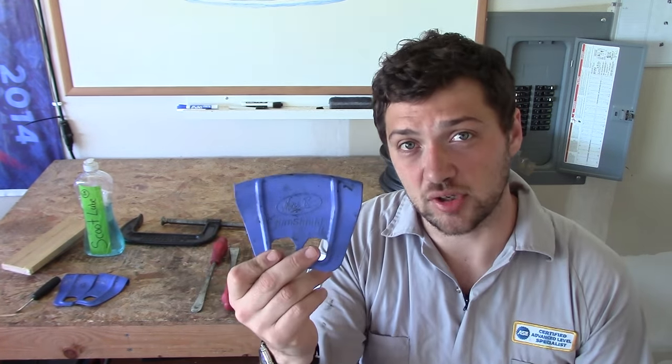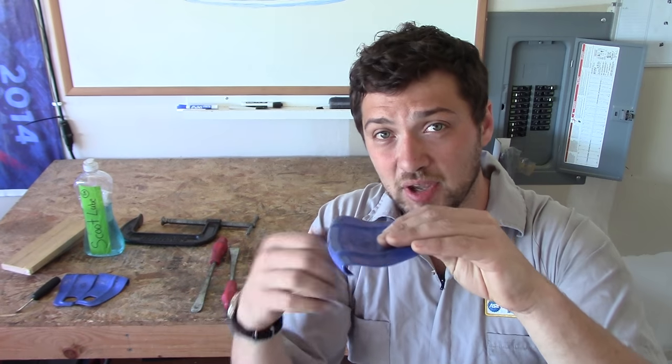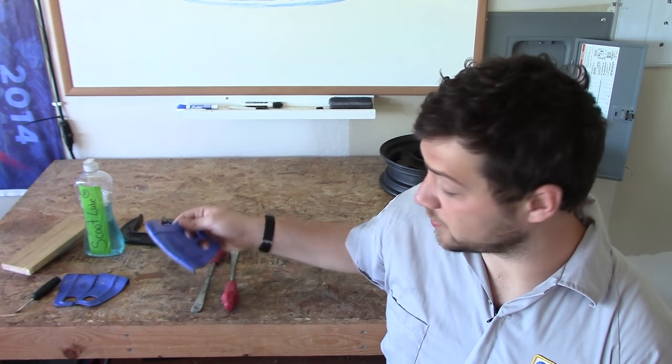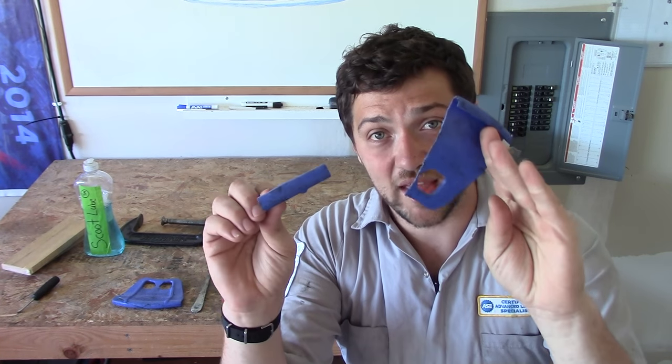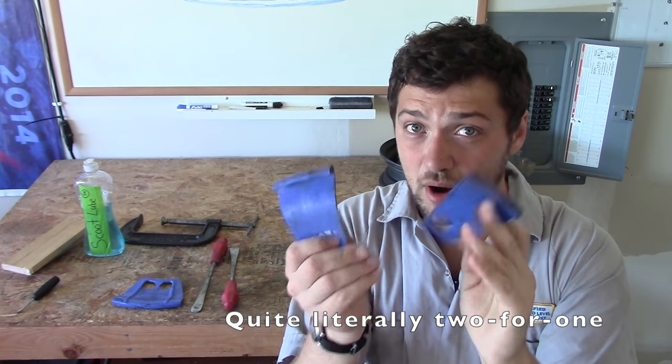These are Motion Pro rim shields — they're around $15 online. What they do is go over the wheel and protect it from being marred by your tire lever. These are pretty important if you want to keep your wheels looking nice or you're working on someone else's bike. I've taken one of my rim shields and cut it in half with a hacksaw, which gives me an extra rim shield and also allows me to work on smaller diameter wheels.